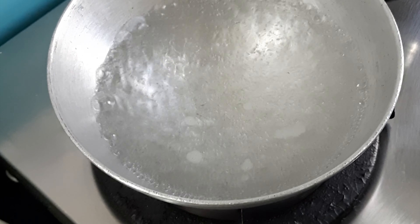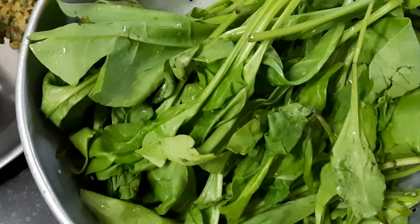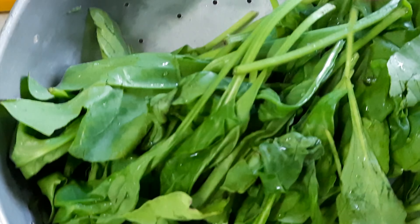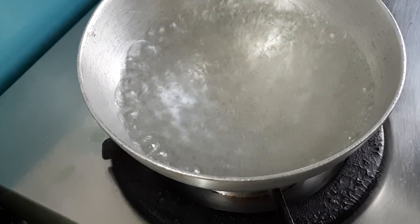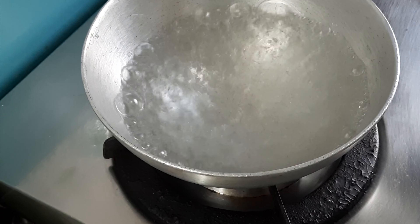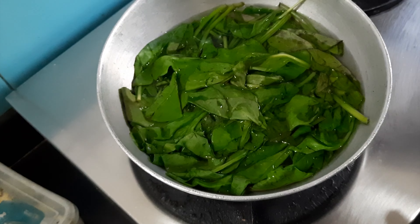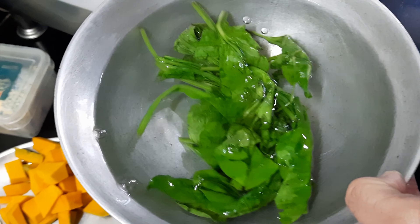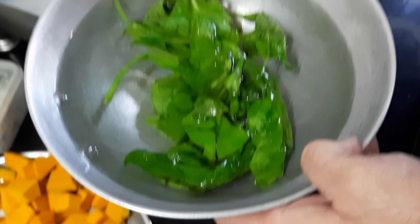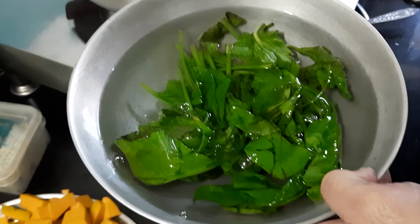First I'm going to blanch the palak. I've taken one-fourth of a whole bunch of palak. I have boiled some water — I'll turn off the gas and put the palak into this hot water. After closing the gas, I've blanched the palak for two minutes. Now I'll remove it and put it into very chilled water to stop further cooking — this is called a shock treatment. I'll let it cool completely and then make a fine puree in a mixer grinder.